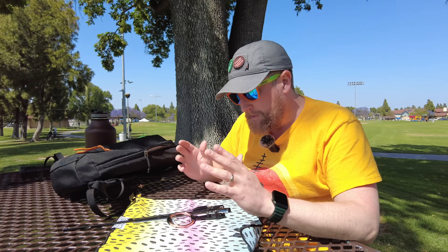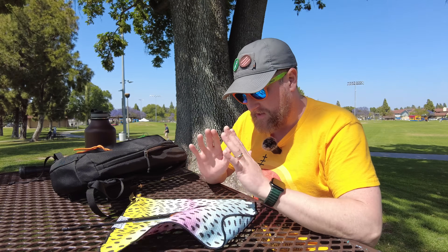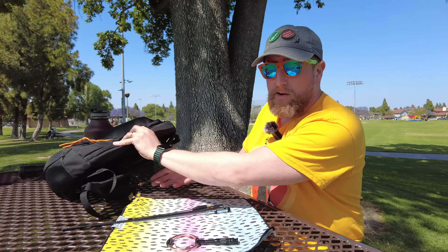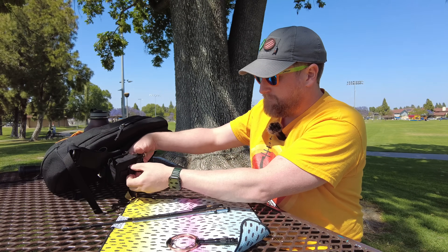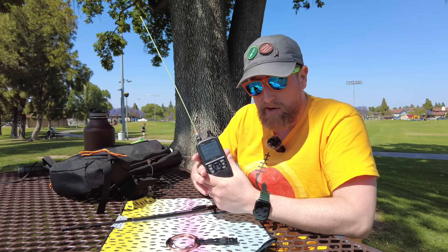We're actually going to be redoing some of the antennas we've done before because I want to get a good baseline on 70 centimeters. Today we are full dual banded — 2 meters and 70 centimeters reception test. Transmitting from the park, we're going to test the performance of all these antennas. We're doing the Signal Stuff Signal Stick, which I have already connected to my ID52, which is the radio we're going to be testing with.